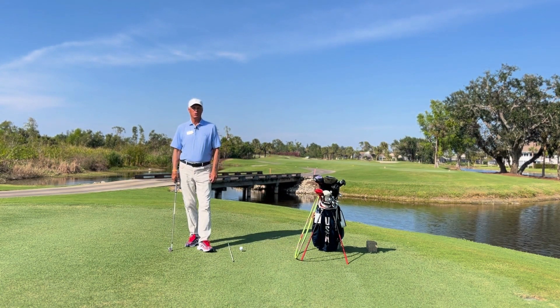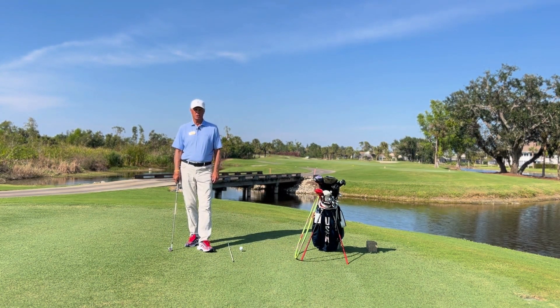Hi again, this is Bob Prang. I'm the Director of Instruction here at Estero Country Club, and I wanted to follow up again with the golf game being a side-on game.